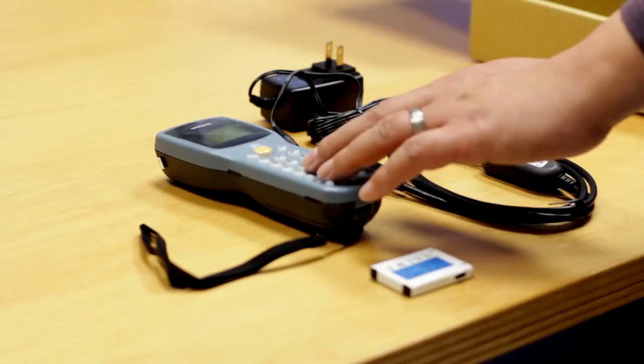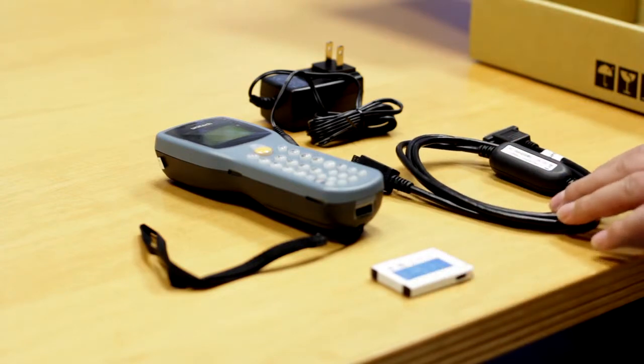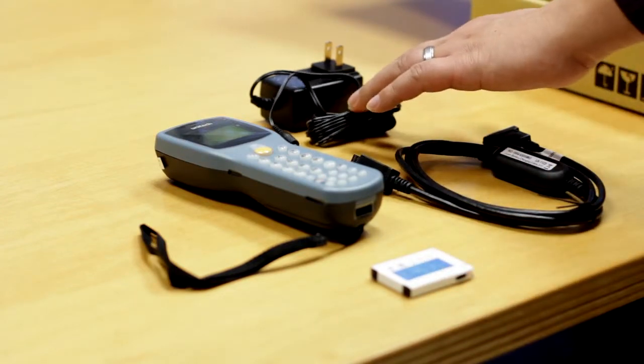This is the HT630, the battery, the charging and communication cable, and this is the AC adapter.